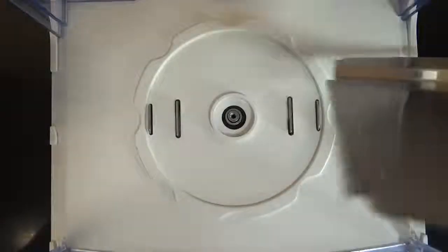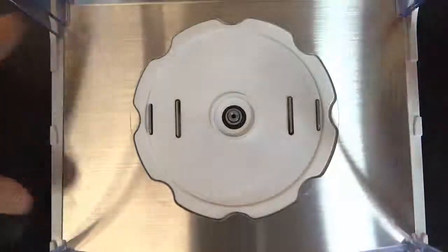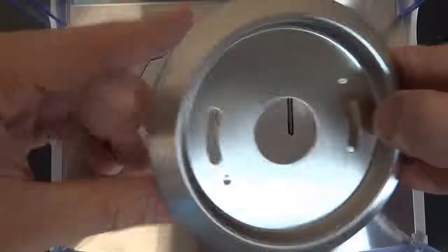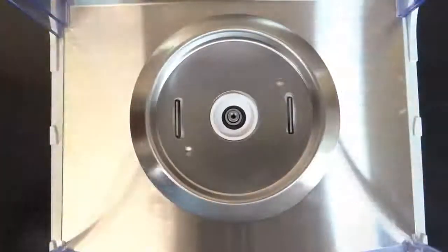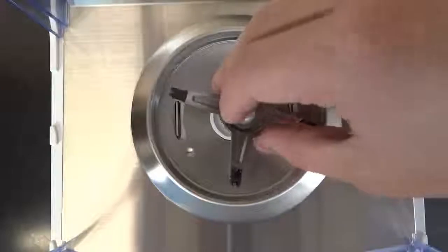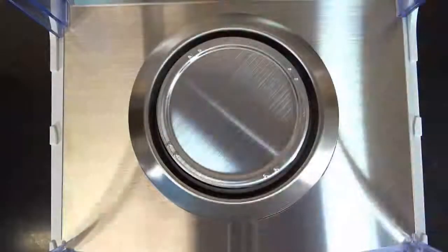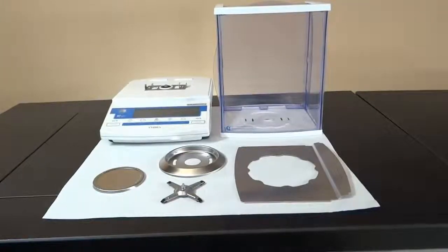The weighing chamber's floor is lined with stainless steel and fitted with a spill ring to prevent contamination from entering the housing, an anti-buoyancy plate to prevent air currents from interfering with the weighing results, and a 3.1-inch diameter platter. Each piece can be quickly removed, making cleaning easy.